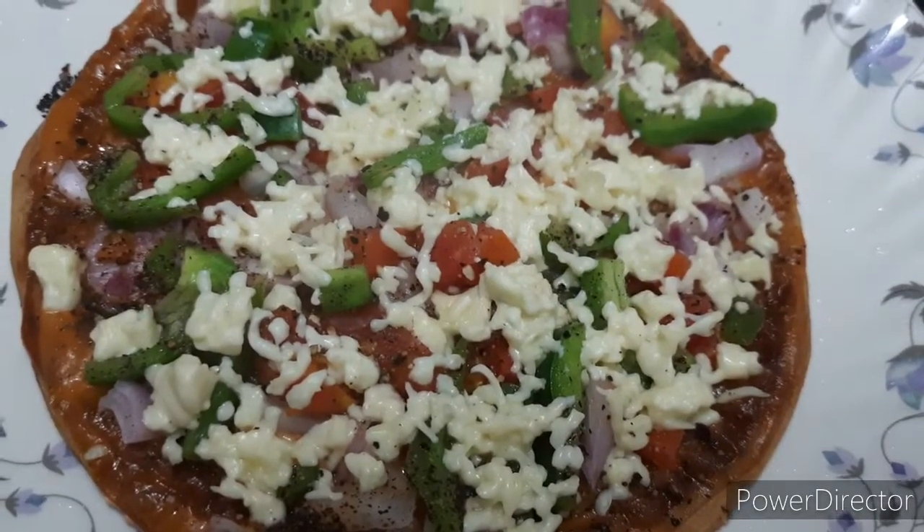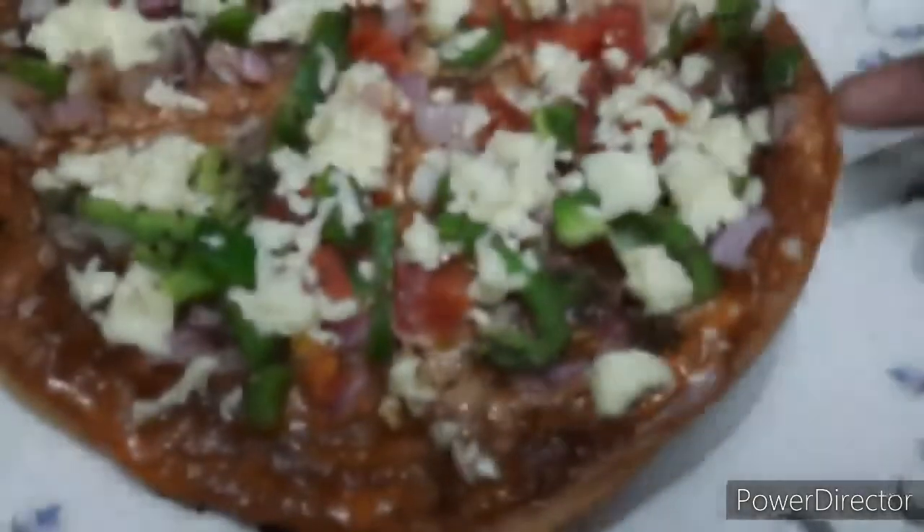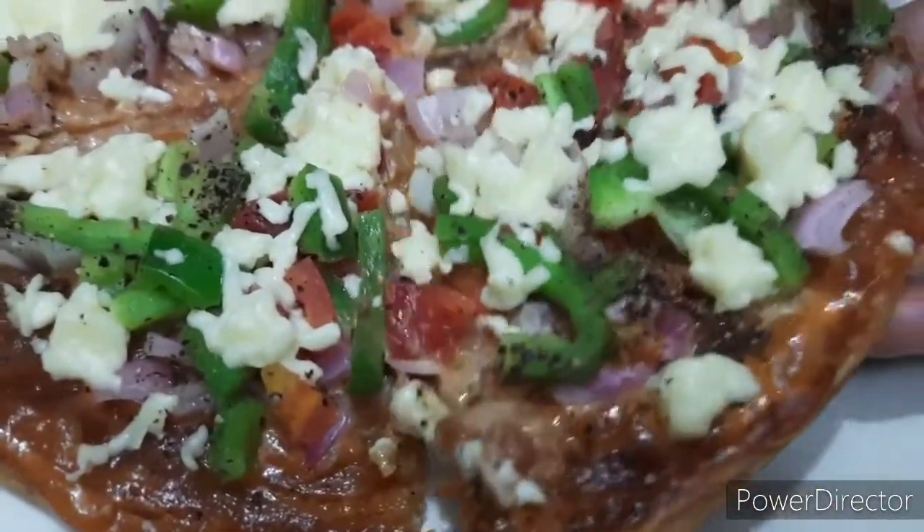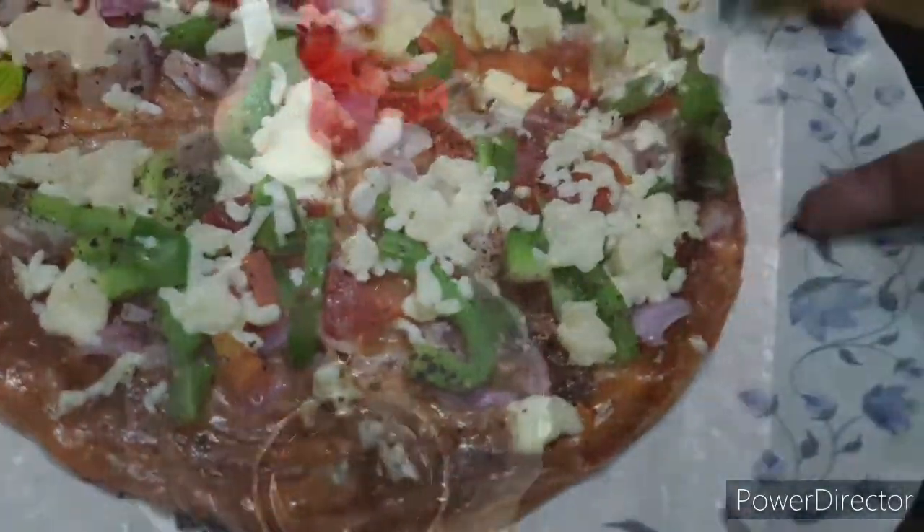Hi Viewers! Welcome back to my channel Saiva Style Vlogs. Today we have a delicious and different tasty recipe — that is Barota Pizza. If you want to try it, now we are going to show you how it's done.